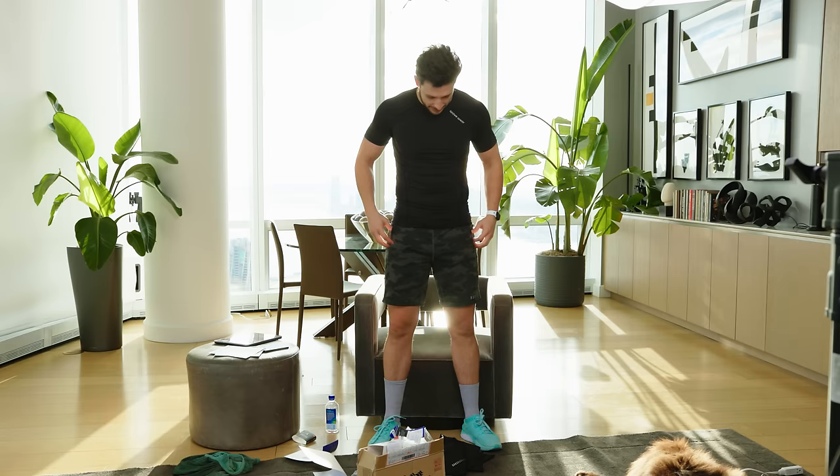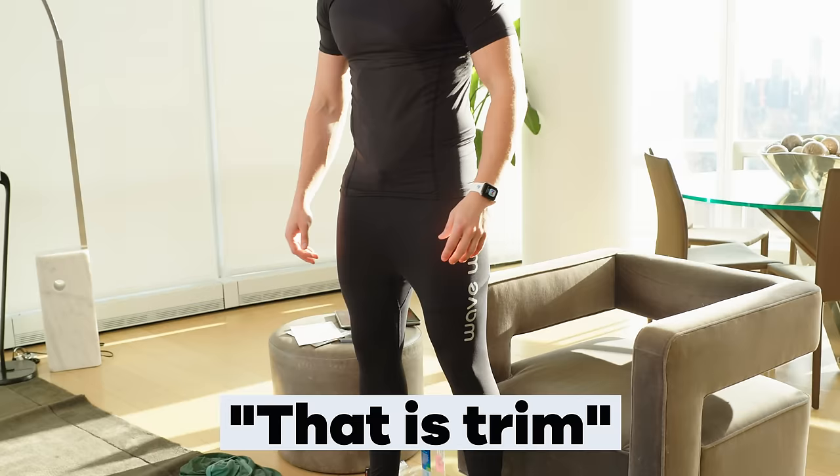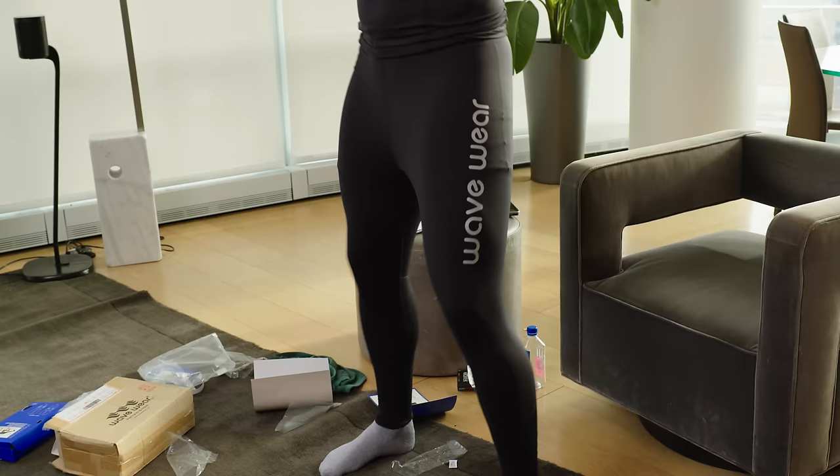I guess I'll put the pants on. That is trim — it's very trim. I think this whole silicone sliding thing is a little ridiculous. I can't imagine that does anything.